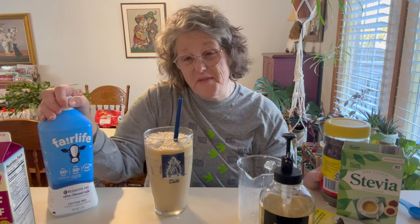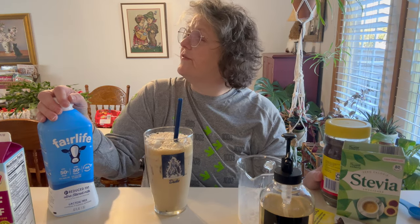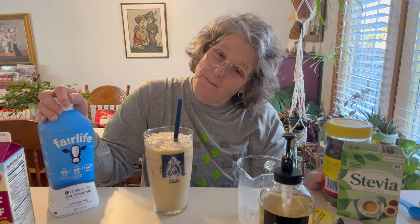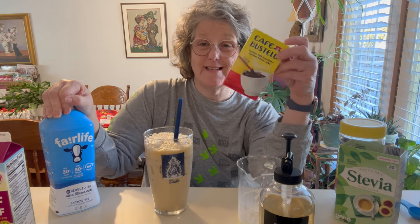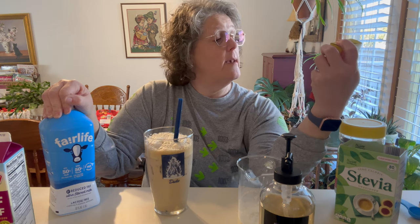How many cups are in 52 ounces? Alexa, how many cups are in 52 ounces? — 6.5 cups. So less than a dollar a serving of milk and pennies for the espresso. This convenience pack was only $1.19 for the Cafe Bustella sticks.